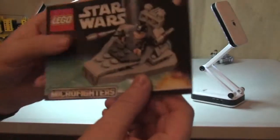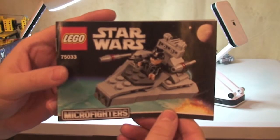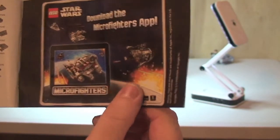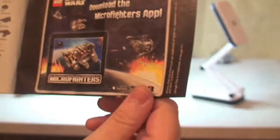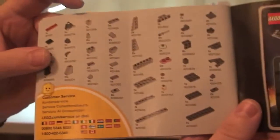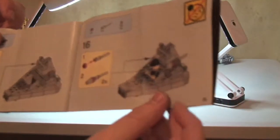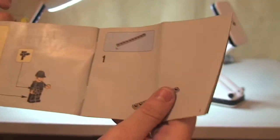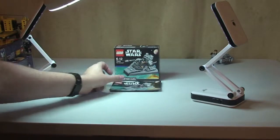Next up, the instruction manual. There's a diagram with the Star Destroyer on the front, standard rear, and a prompt to download the Micro Fighters app. The inventory piece count is on one page, and we have a build count of finally 29 pages. There's our minifigure on the front. So that's our box and instruction manual.